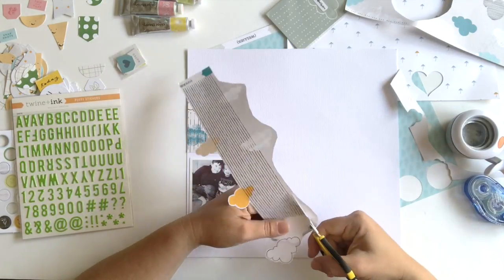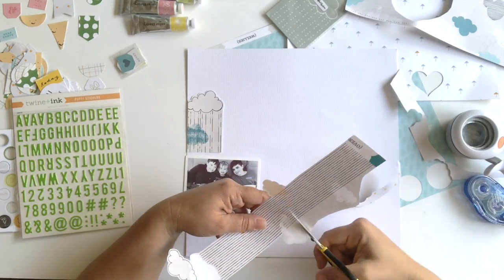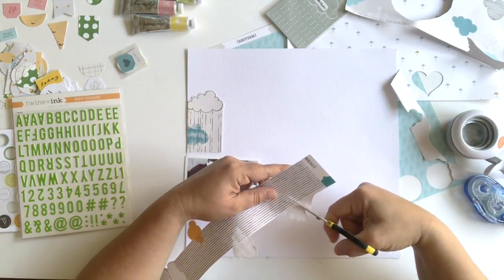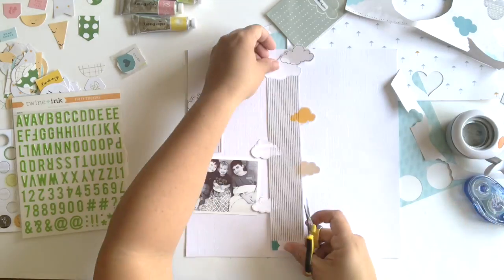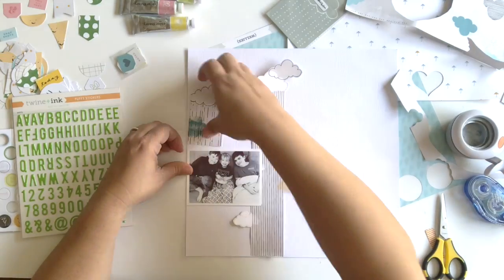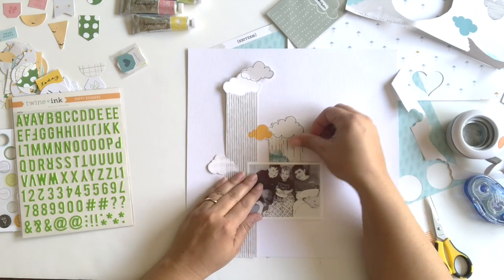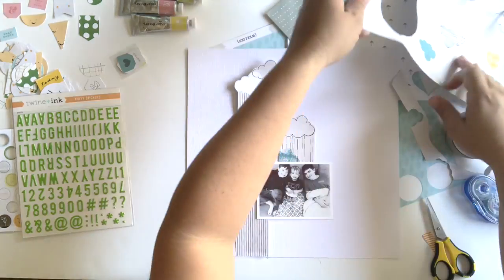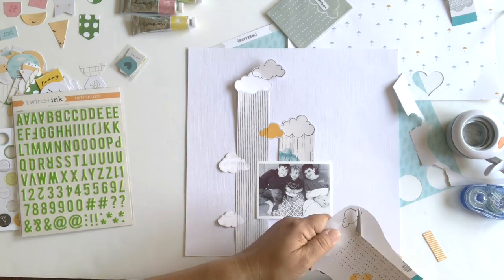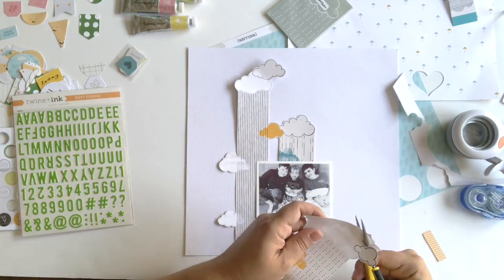Here I'm fussy cutting some of the rain clouds and the falling rain. For fussy cutting I always use these Cutterbee scissors. I've had these scissors for years, since I first started scrapbooking. I really like using the fine tip scissors for fussy cutting because it makes it a lot easier. One tip for fussy cutting is that I always leave a border around the edge of what I'm cutting. I found that doing that gives me a guide and it hides any imperfections better than if you were to cut directly on the line.